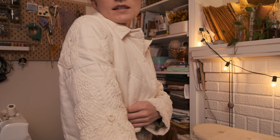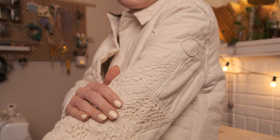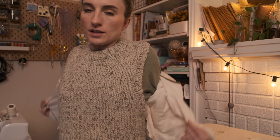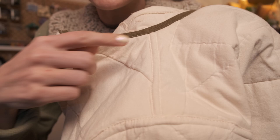I still need to put bias binding on the seam on the inside. After finishing the shoulder flat felled seams — which I'm really excited about because the inside looks really nice — I just clipped all the way down the sleeve and the side and sewed that, so I still need to finish this with bias binding.